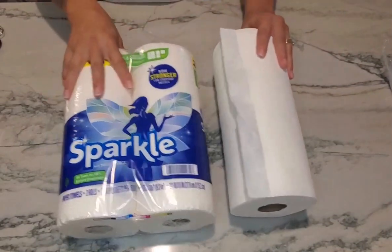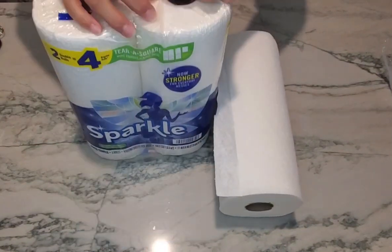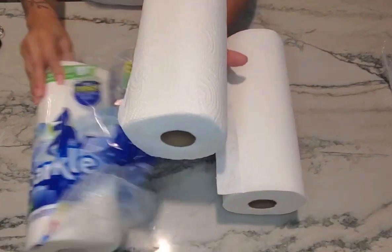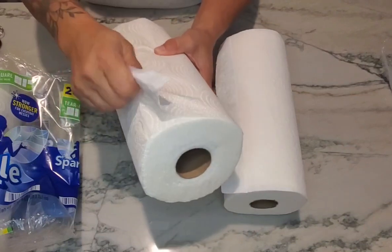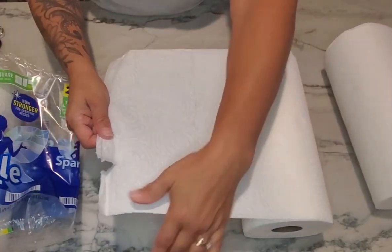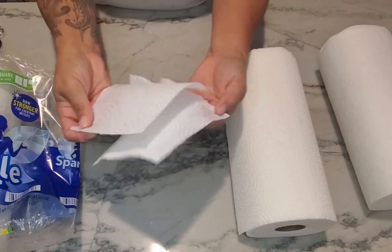Product number two is actually going to be Sparkle. These paper towels also are tear-a-square. Let's go ahead and open these so you can see what they look like. These actually have squares, so as I open them up you can see that you're able to tear them in half, and then after that you can tear them in half again, so you can have small squares if needed.